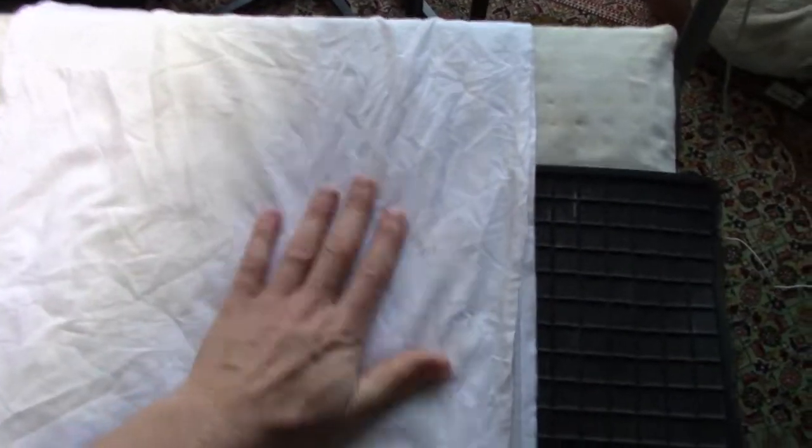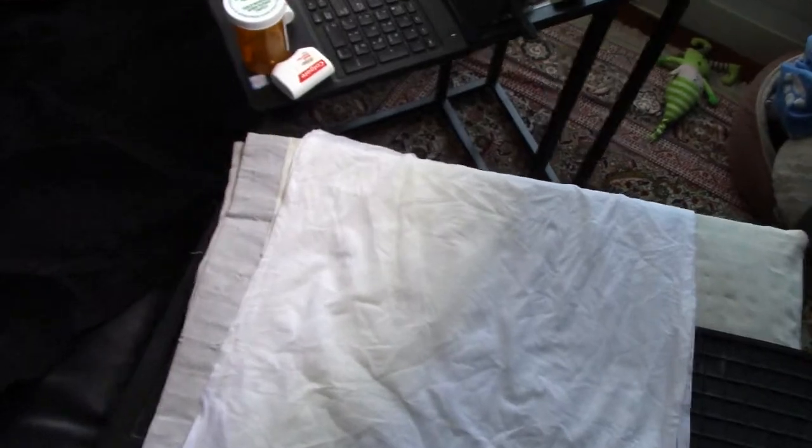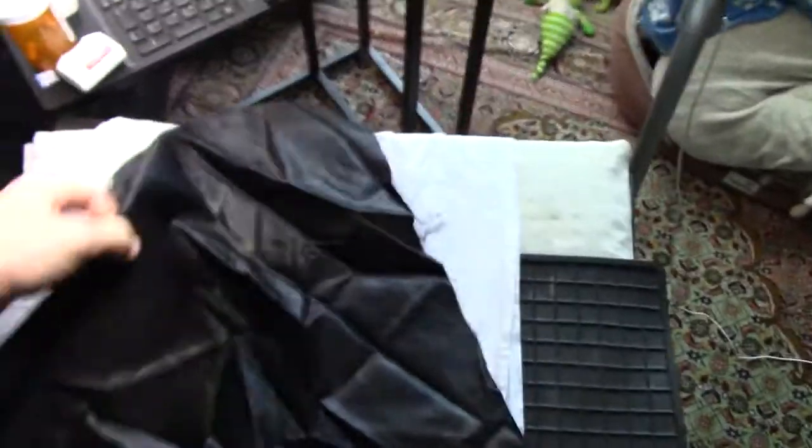So I just wetted this pressing cloth and wrung it out. What I found is while waiting for the iron to heat up — and this works with a dry iron as well, or if you just need to make it better — if you just put it underneath...